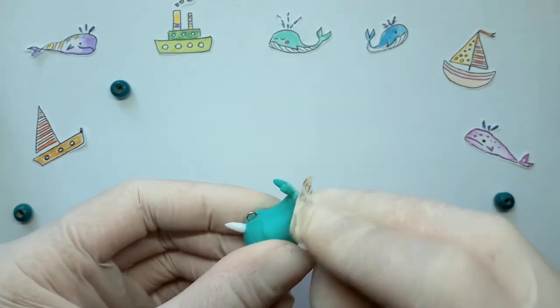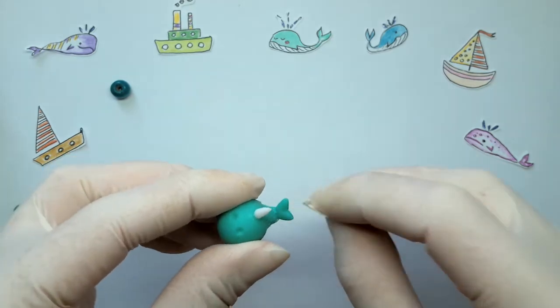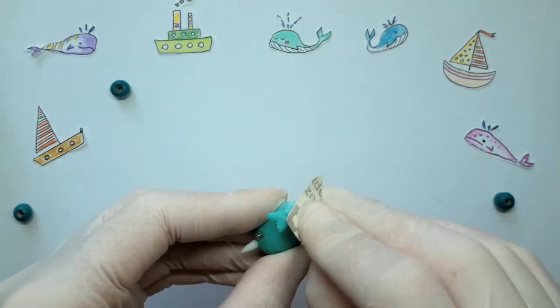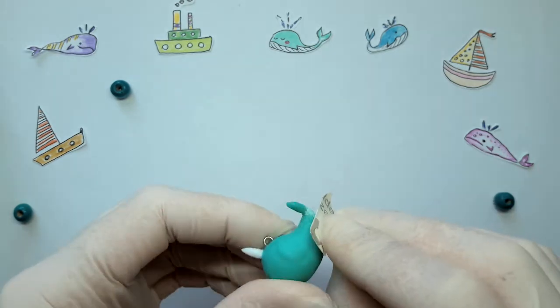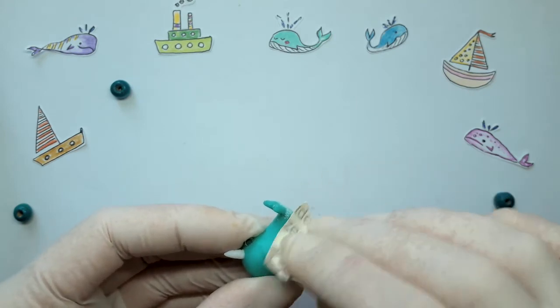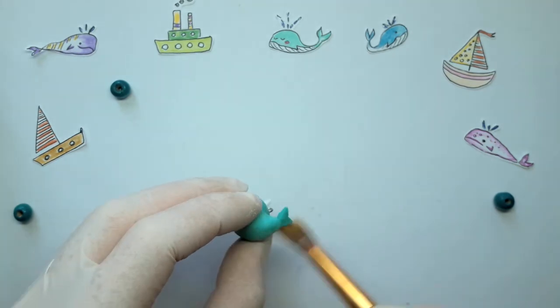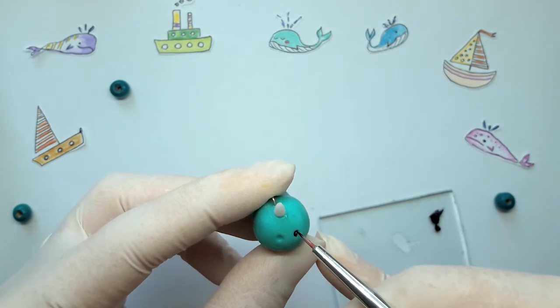And polish it on some paper. Next, draw the kawaii face.